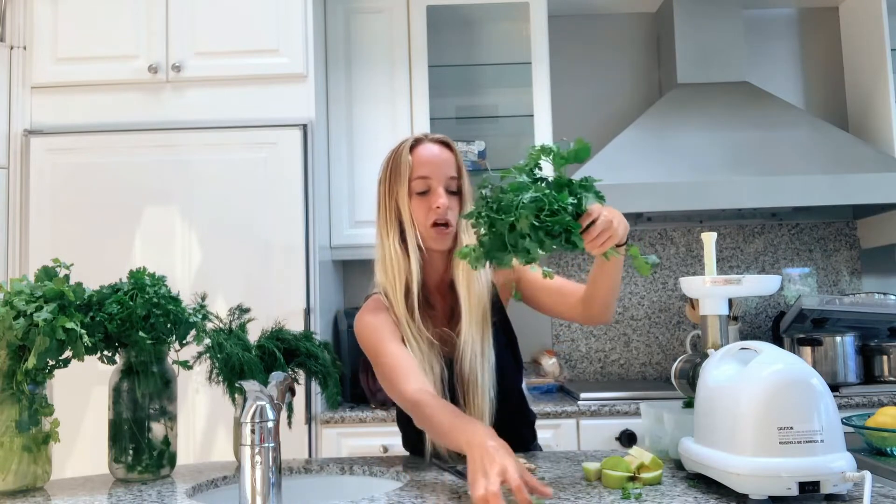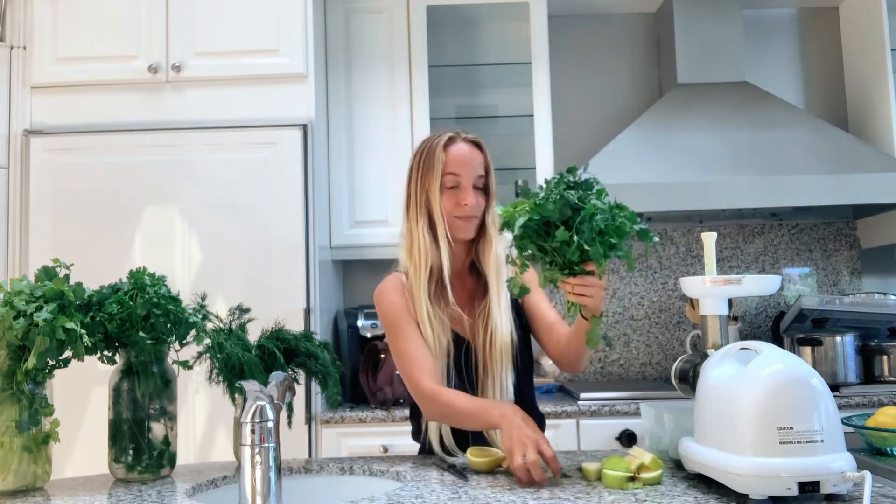So after you do your kale, you're going to do your apples, or your parsley, and your bundle of herbs. This has parsley, cilantro, and some dill.